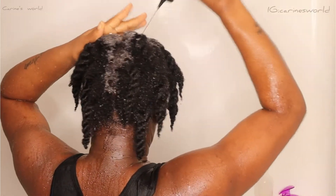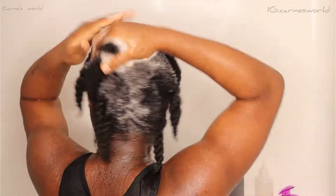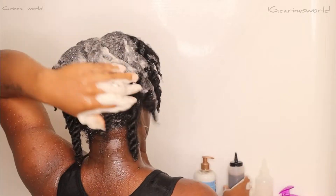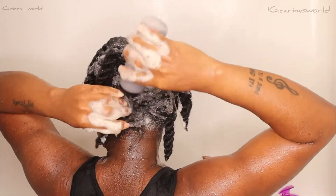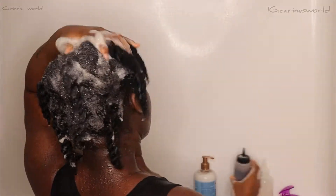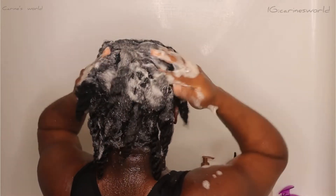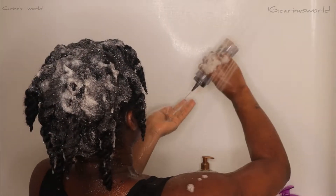I proceed to shampooing my hair. I'm using my black soap shampoo — I have a video on how I make this shampoo, I will link it somewhere on screen or I'll put it in the comment section in case you haven't seen that video yet.